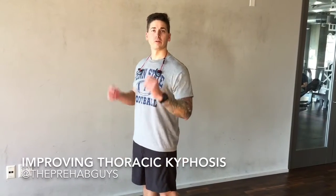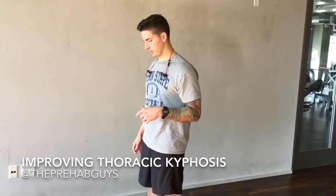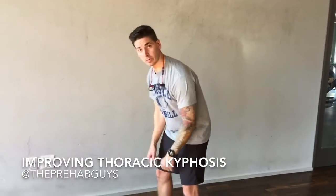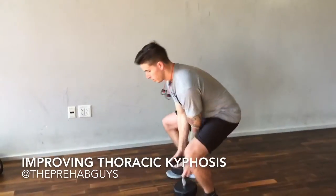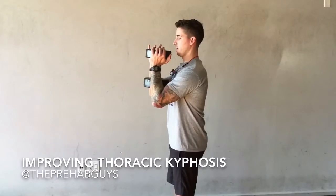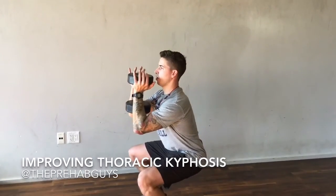We've gotten this question a lot about how to build thoracic extension strength or how to fix thoracic kyphosis. A great exercise is doing the goblet squat, but you want to incorporate holds at the bottom. You can use a dumbbell or kettlebell, and instead of just doing a goblet squat, hold at the bottom.